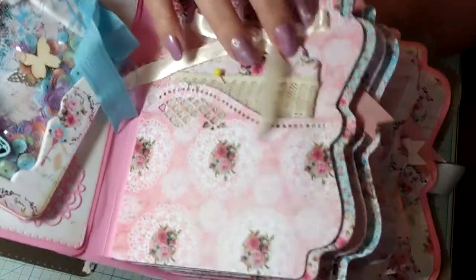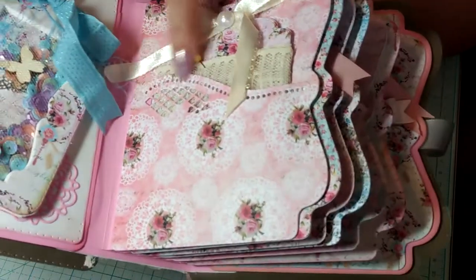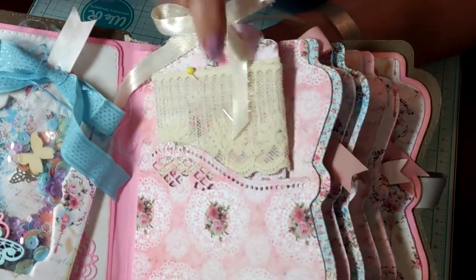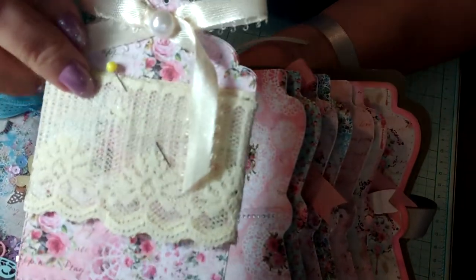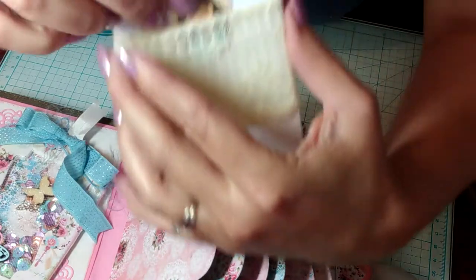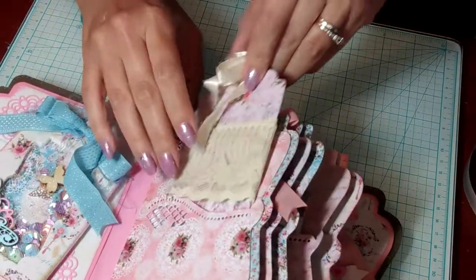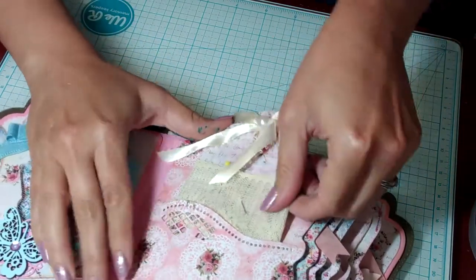On page one I alternated the pages, making pockets on every other page using a layering die, and I made little tags to go inside which all have a little ribbon or something on them since this is going to be gifted. One tag is embellished with a ribbon and pearl. On the backs of the tags are where I used the gorgeous stamps — I colored all of these with Prismacolor pencils and added some glimmer. I kept them all in pastel colors so they'd match the collection and look very delicate.